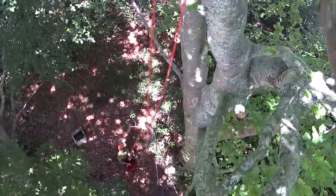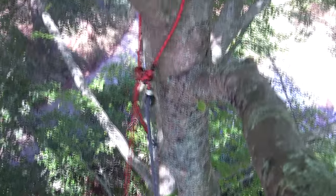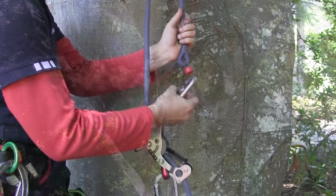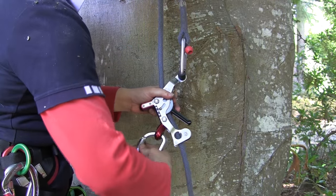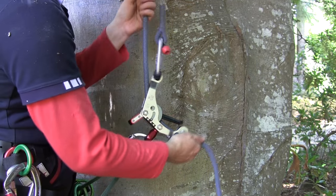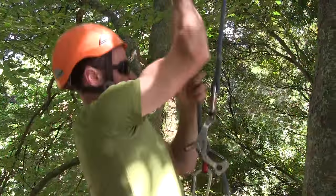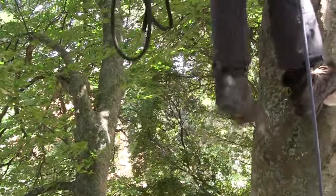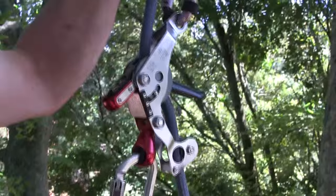To climb with the device, install your climbing rope in the usual manner. Attach the eye splice to the top carabiner and connect the lower carabiner to the bridge of your harness. The SpiderJack 3's self-tending function makes ascent easy and smooth, and the device will lock instantly under load with no sit back or creep.